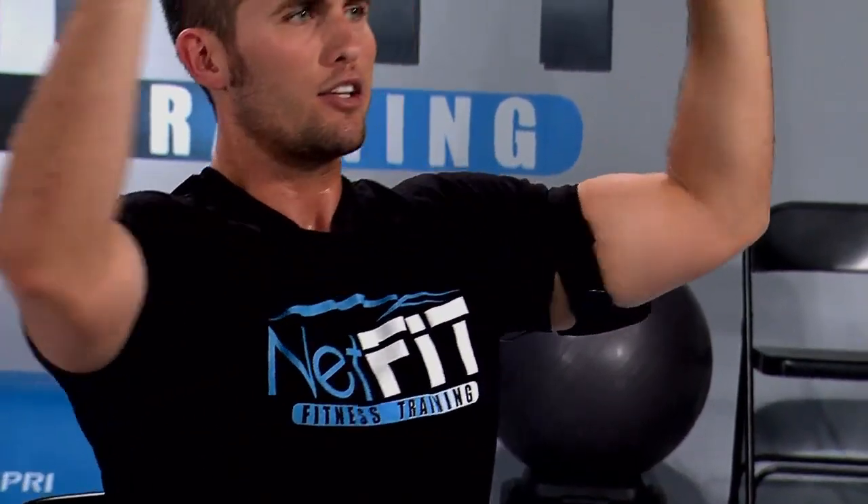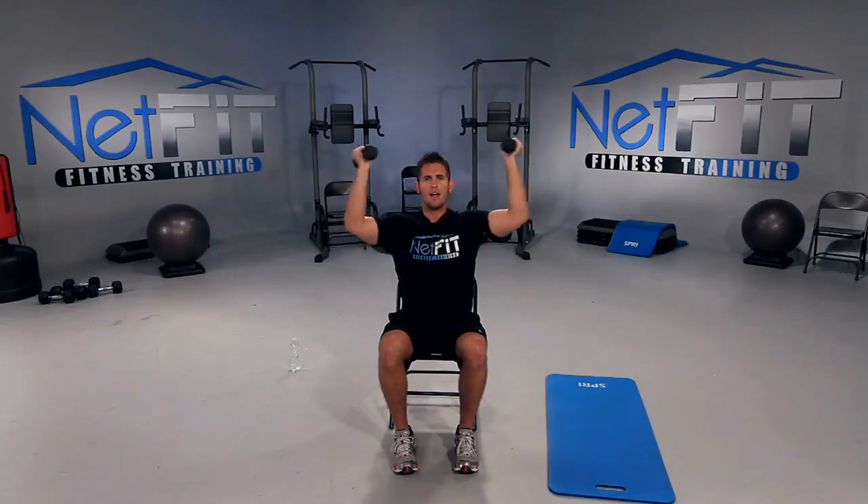Let's go — now fast, in and out fast, three, two, one more, and excellent. Drop your hands down.